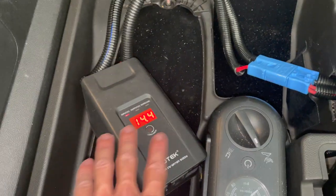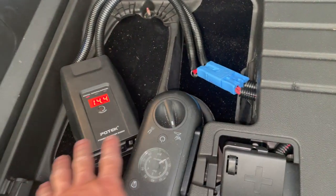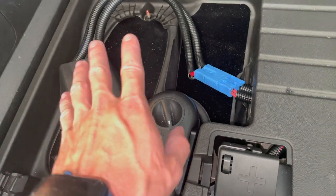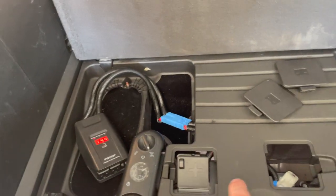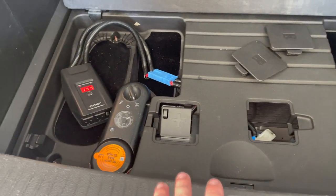I'm going to put a 200-watt load on this just to show you that the voltage doesn't drop too much, because once the voltage starts to drop and it senses a load, the car will automatically start recharging its onboard 12-volt battery. Let me go ahead and get that hooked up.